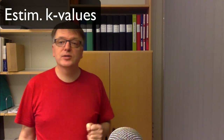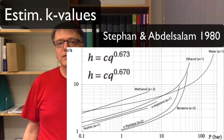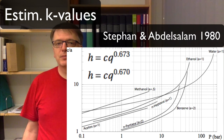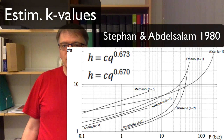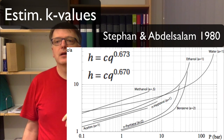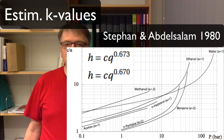The equation we use for natural convection boiling comes from Stefan and Abdel Salam, published in 1980. In the handbook I have a simplified graph combining several of their graphs. Note that the small q there is the watts per square meter being transferred, and the exponent n differs slightly depending on whether it's water or hydrocarbons: 0.673 compared to 0.67.